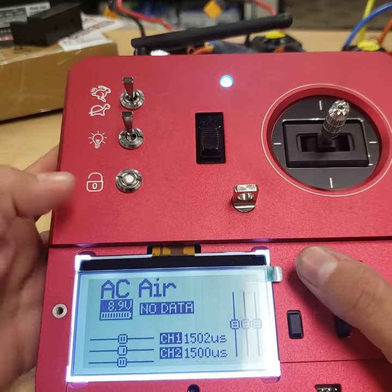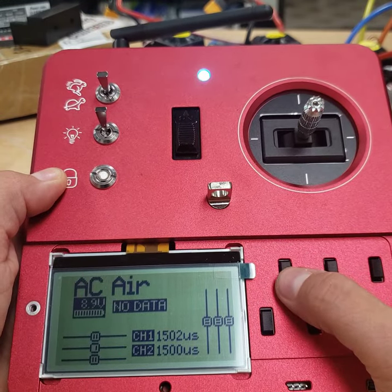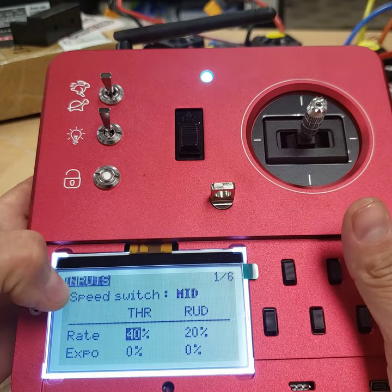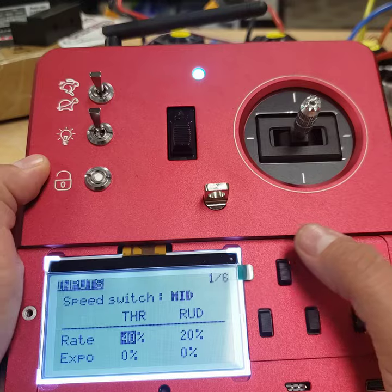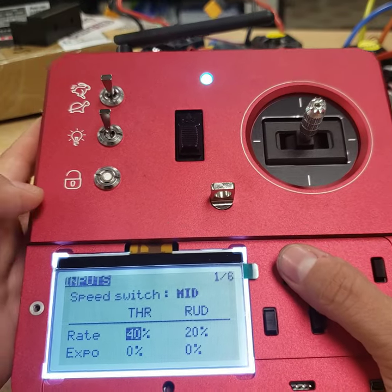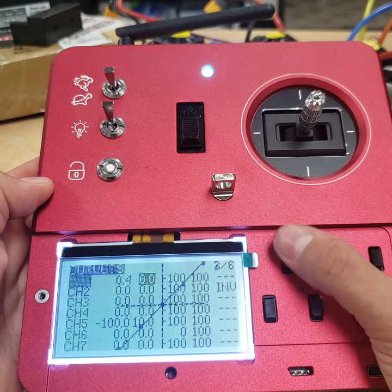If you get an ACR Technology screen like this, you'll take trim three and push up once, and it'll take you to page one of six inputs. We're going to go down to page six of six to do the calibration, so you'll take trim three and go down to page six.